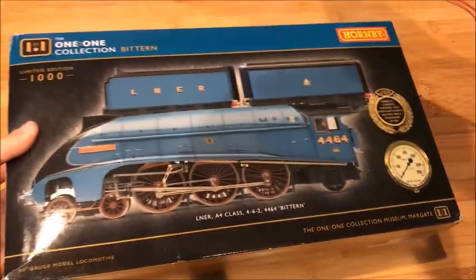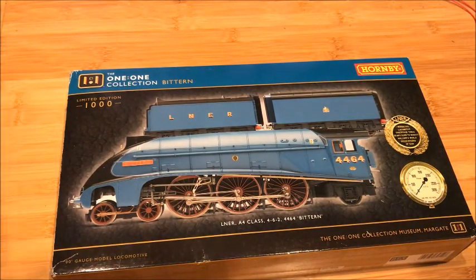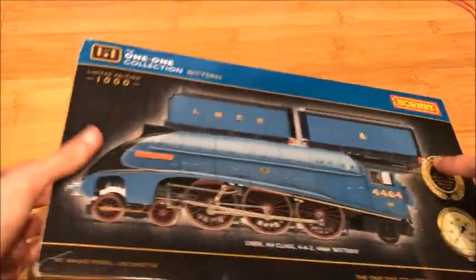Ooh! Holy crap, look at that guys. Look at this. Yo. It was wrapped in that brown paper that I'm not a big fan of at all. But hey, I got this model and it looks really, really stunning.